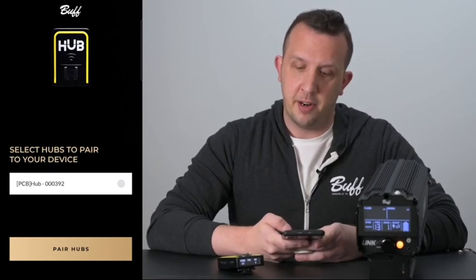The hubs that are within range will now populate within the app. The serial number that matches your hub can be found on the box that it came in and also under the about section on the hub remote directly. To begin pairing your device, click on the hub remote that matches your serial number.